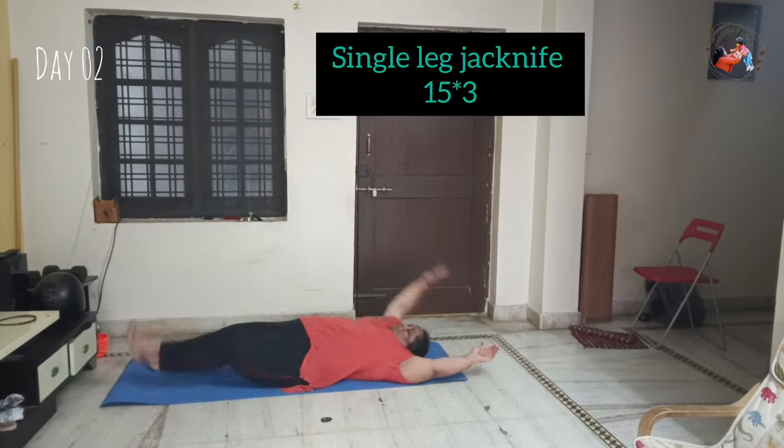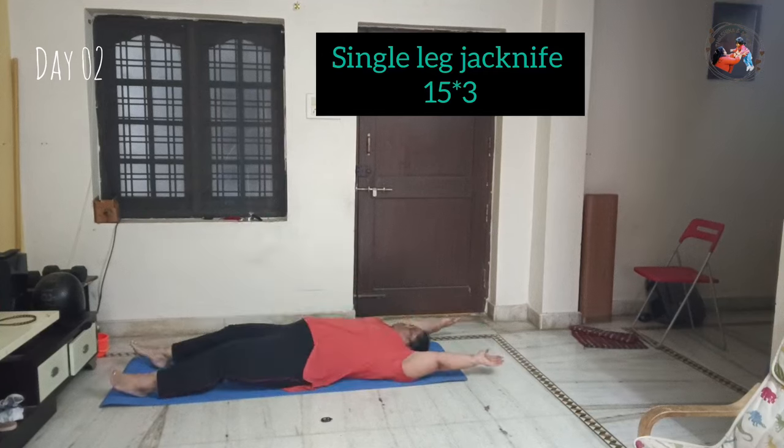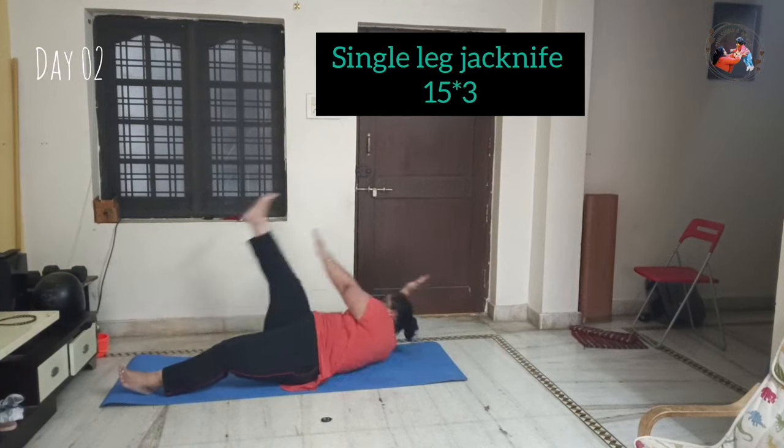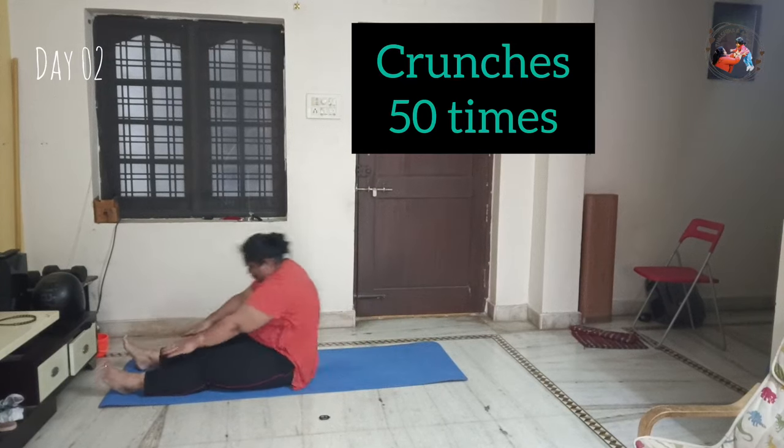Then single leg jackknife — alternate leg and alternate hand knife. That's 15 repetitions, 3 sets. Then 50 crunches. Then a short break.